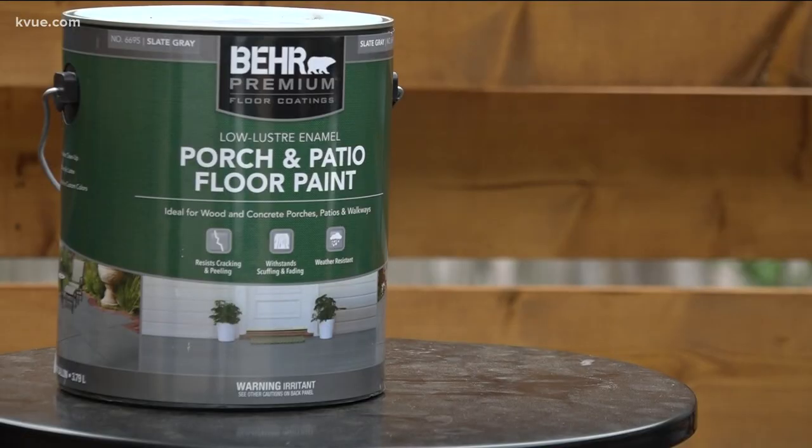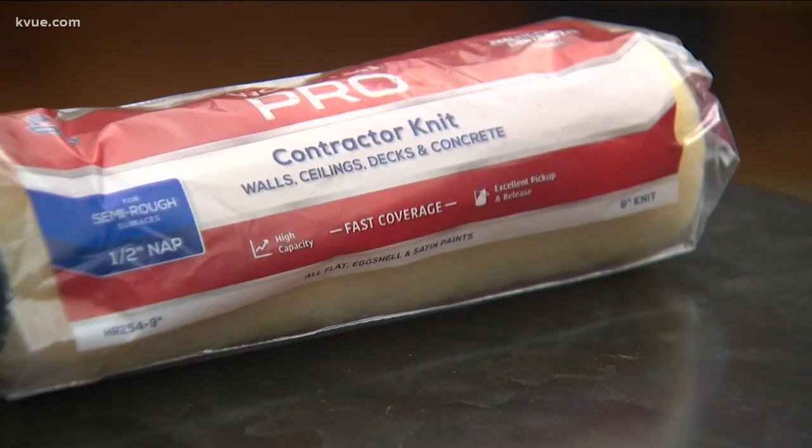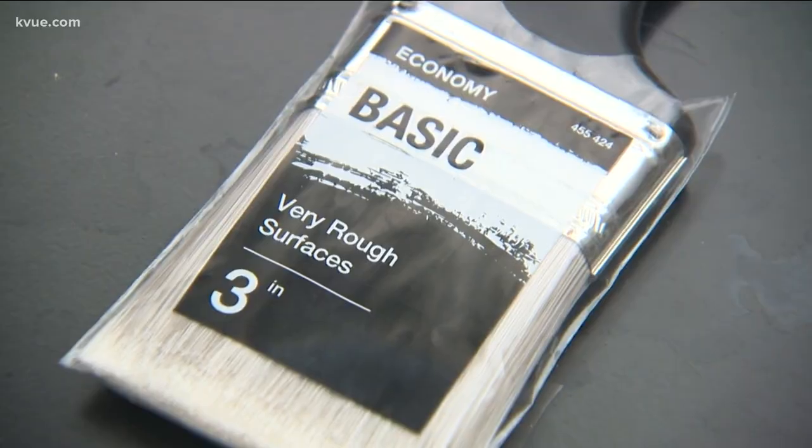Here's what you'll need: painter's tape, paint — I'm specifically using gray and black, be sure it's for porch and patio — a roller brush, a paintbrush, and a stencil.